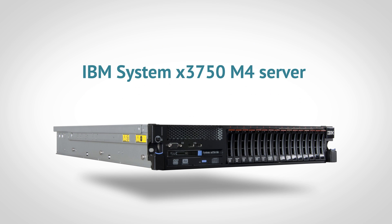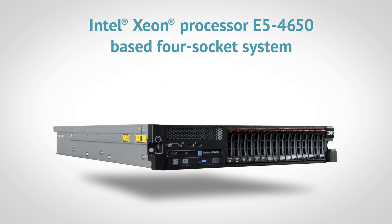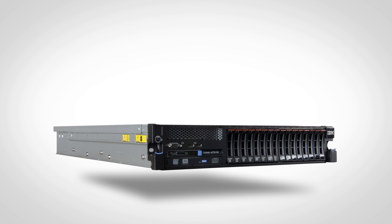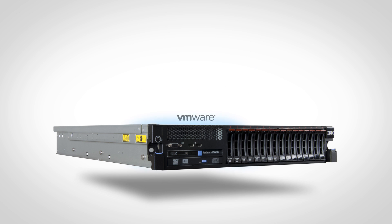First, they set up an IBM System X3750 M4 Server. That server lets you fill up to four processor sockets, so you have flexibility and room to grow its performance. The IBM System X3750 M4 Server, featuring four Intel Xeon Processor E5-4650 CPUs, can support up to 1.5 terabytes of system memory. They equipped the server with 384 gigabytes of normal system memory and created varying numbers of virtual machines, or VMs, with VMware vSphere 5.0.